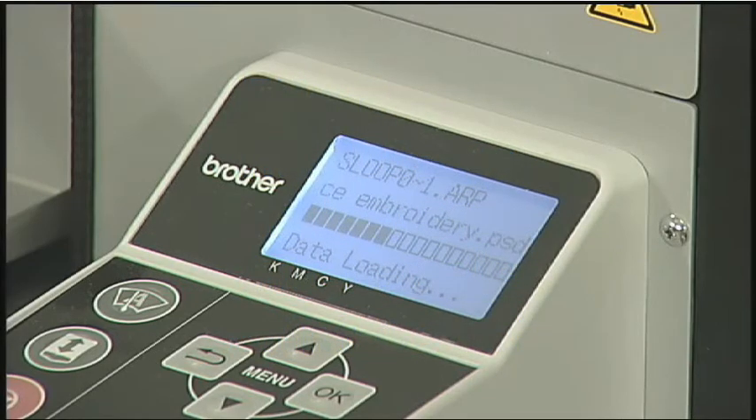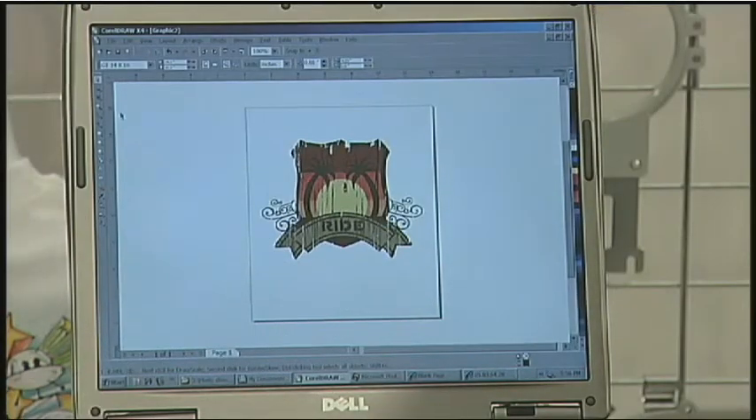To begin the printing process, simply open your graphics application, such as CorelDRAW, then open the file you want to print.